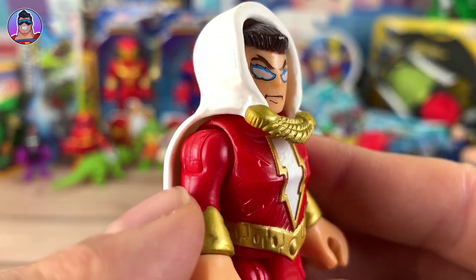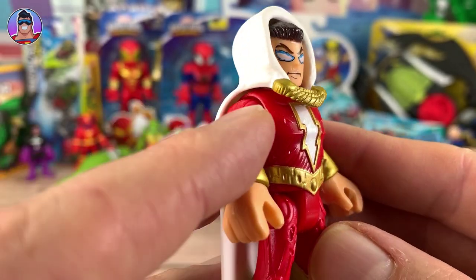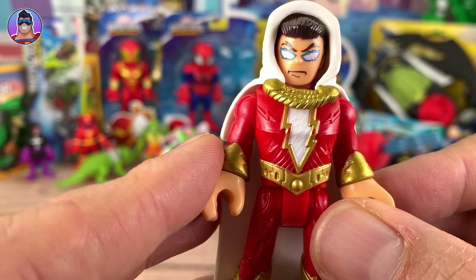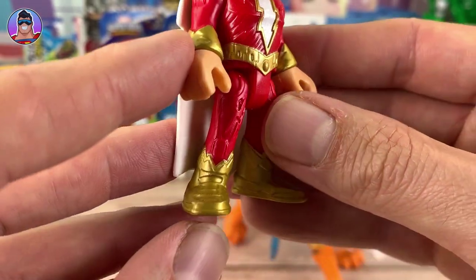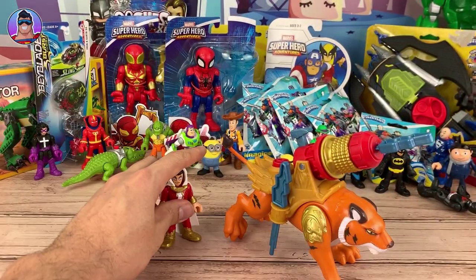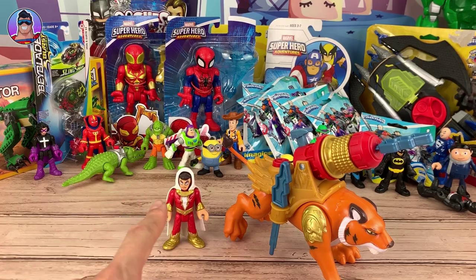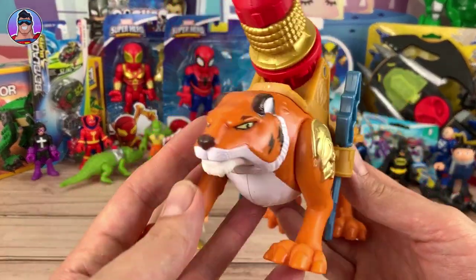Look at his eyes too — I love how he's got so much power emanating from his body and from his eyes, like it's flowing over the edges. It's very cool. Even his boots have lots of detail. Anyway, enough about Shazam — he is awesome. He's got full articulation: head turns, arms go up, everything like that.